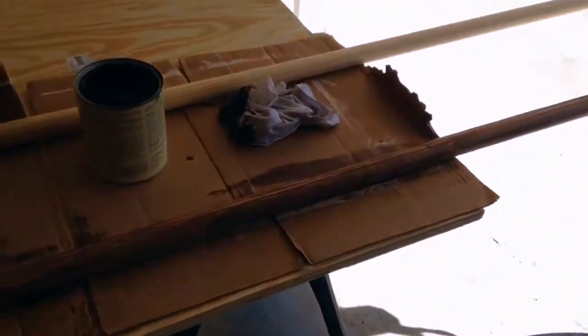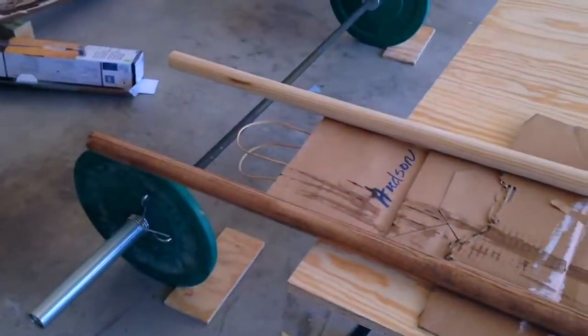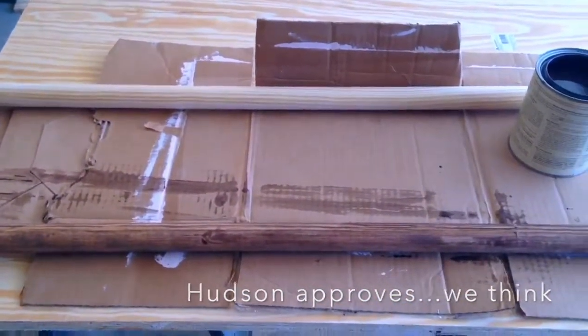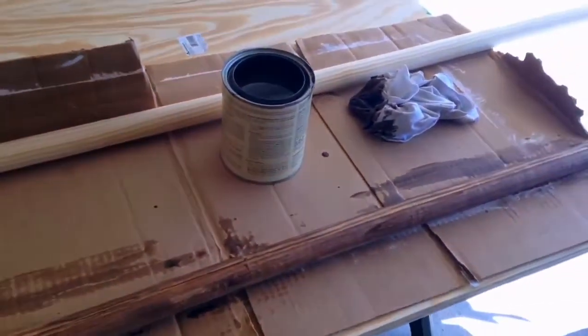Here's a little bit of the progress. These are the two dowels that I'm staining because we're going to cover two windows in our living room. You can see the lighter one is how we bought it originally, and the darker one is the one I've been staining.